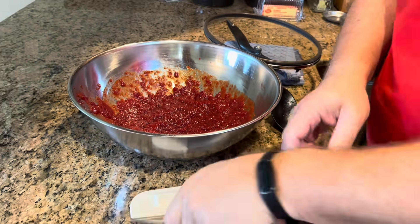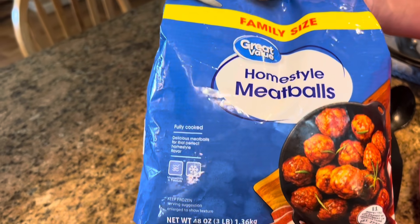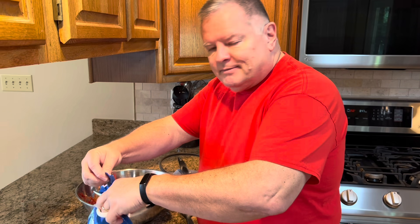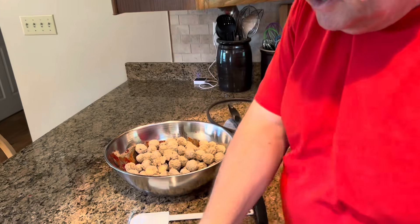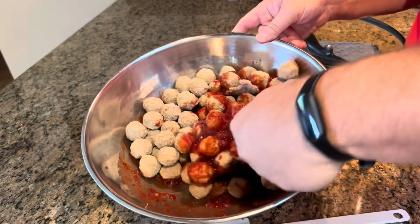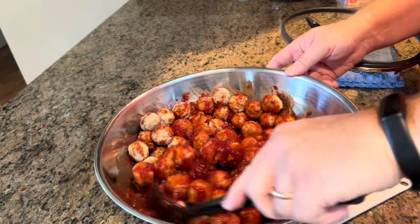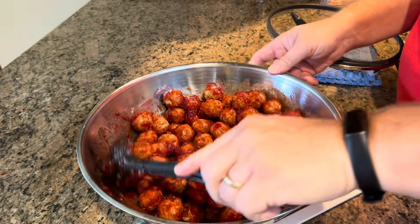Then we're just going to open our meatballs. This is a three pound bag of meatballs — it's 48 ounces. But two pounds works okay too; you'll just have more sauce on less meatballs. Two to three pounds of meatballs is what you need. We're just going to put those in and then stir that together. Just want to make sure your meatballs are covered. You want them to cook in that sauce and absorb some of it. And yes, they are going in frozen — you don't have to thaw them. Just add them frozen; they will thaw and cook in the slow cooker.